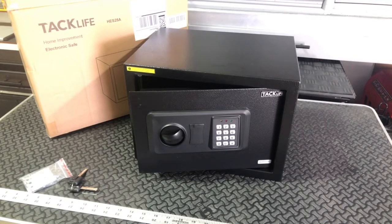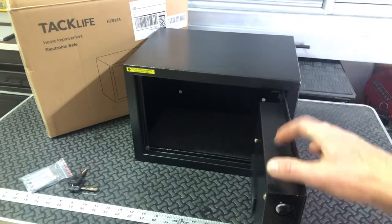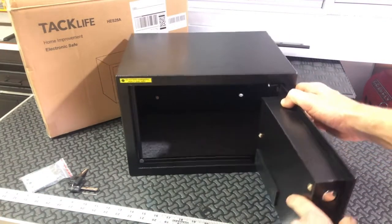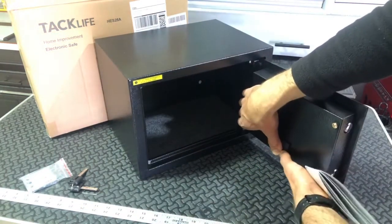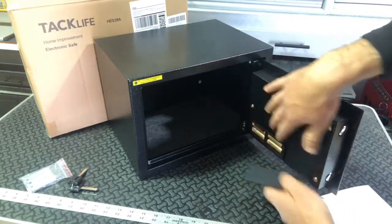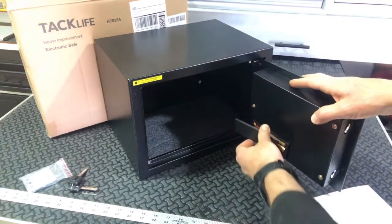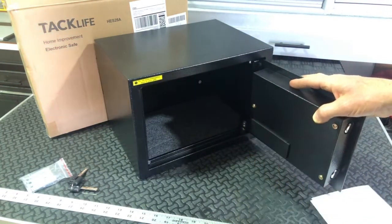I'm back with the TAC-Lite Digital Safe. It's the 0.5 cubic foot model HES25A. Let's go over continuing how you set it up and how you can change the combinations. If you look on the inside of the door after you opened it up with the key, you're going to need to go ahead and insert some batteries. Four AA batteries go in there. Once you insert those, the digital lock is capable of working.